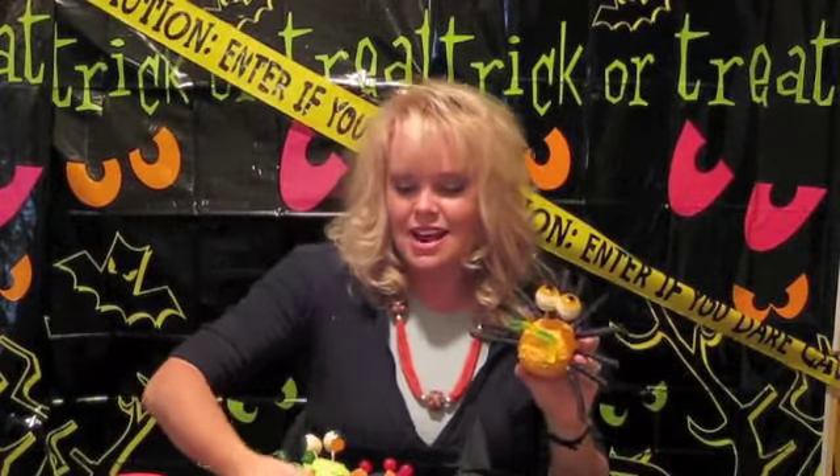We're using popcorn balls — I actually bought the pre-made ones. They came in a bunch of packs that were pretty cheap. We got pre-made frosting — you can obviously make your own, but I like to do it quick. And toothpicks.